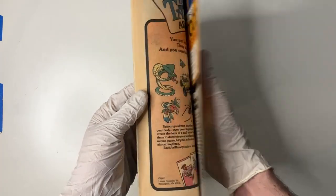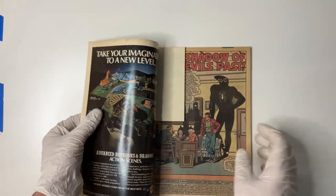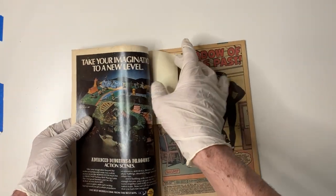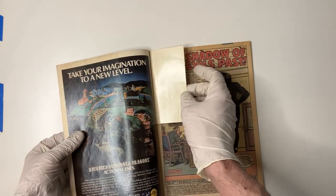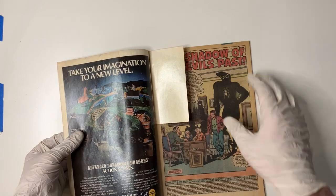This particular copy has got a number of issues, but one good thing is it does have the tattoo insert. For those of you trying to find a complete copy, you need this insert. Sometimes you can go ahead and get that insert added if you find an issue that doesn't have one — technically, that's marrying the insert.